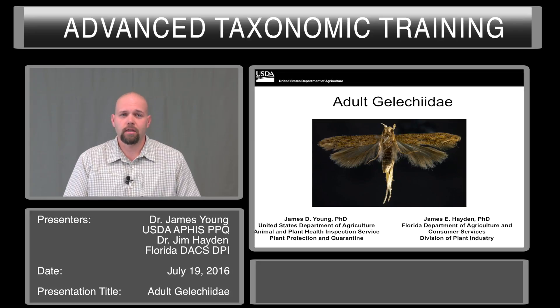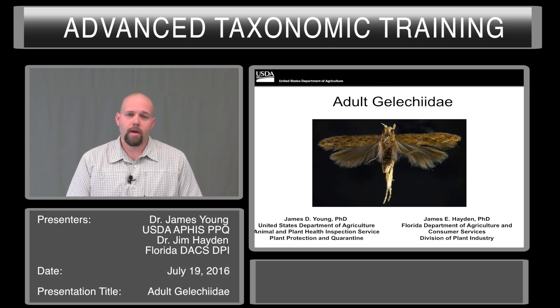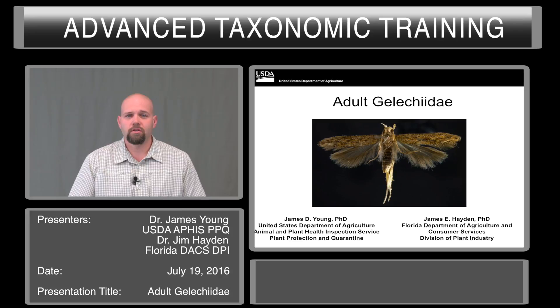Today I'll be talking about adult gelechioids, which are rarely intercepted in cargo or baggage. However, they are very important to American agriculture, and we have several survey programs that are trapping these pests. I will be giving the first half of this presentation. The second half will be given by the co-author, James Hayden, and he will introduce himself at the switch.